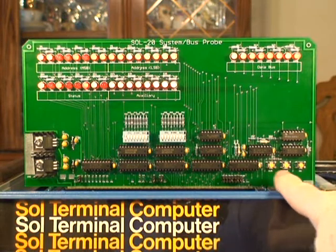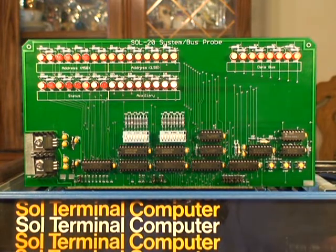Go back and press run — it will continue where it left off. You can see when I hit the clear key, you can see the address bus switches as it executes the clear function.